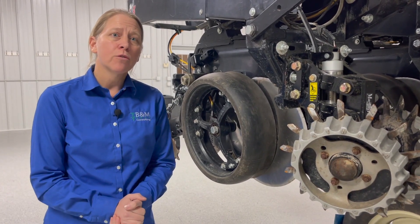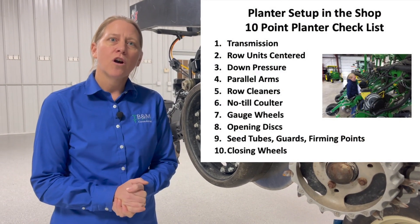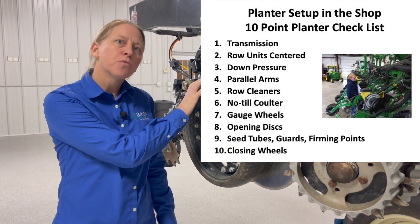Missy Bauer with B&M Crop Consulting. We're in the shop today to talk about our 10-point planter checklist. Today we're going to talk about number seven, the gauge wheels.